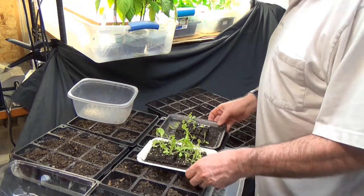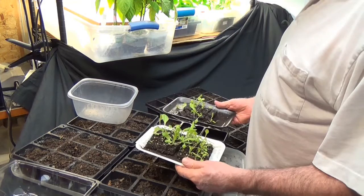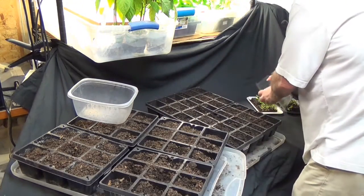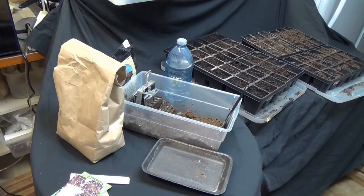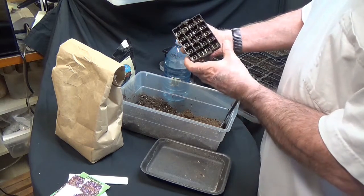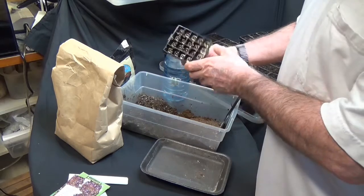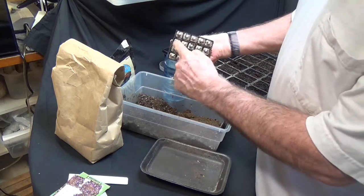Once these seedlings reach this size, it's time to transplant them over, but I've only used this much space to start them — that's what's so incredible. Instead of all those pots being used to start new seeds, all of that area will be used to transplant these. Now, how does this soil block thing work? The items you need are this little soil block maker — it's less than $30. You can find them on eBay or Amazon. It makes 20 little squares with little holes for the seed.